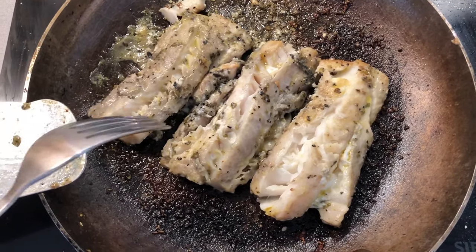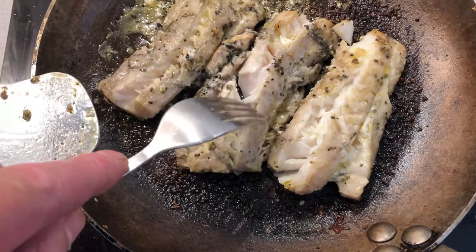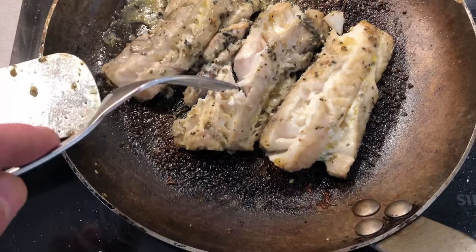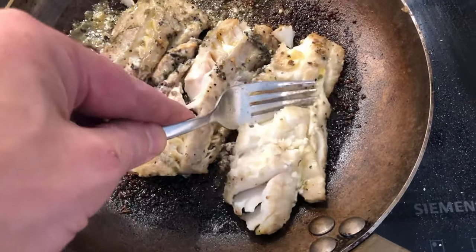It's been three minutes on each side and it's time to check it. If you can just pull it apart and you see that it's all cooked through, then it's done. So I'm just going to kind of mangle this to pieces, something like so.